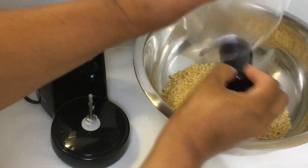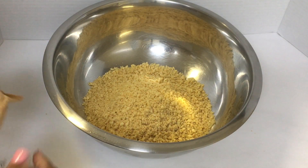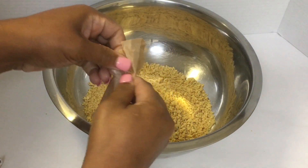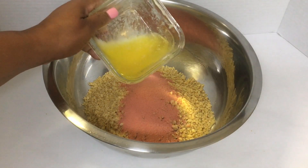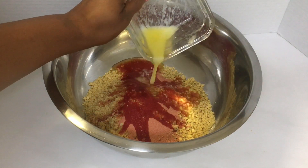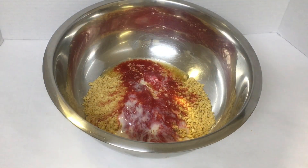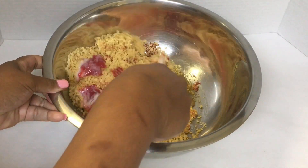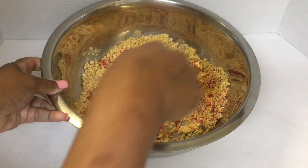Add a half a pack of strawberry Jell-O gelatin — half a pack, not a whole pack. Half a pack. This goes a long way. Melt one-third a cup of butter and pour it over your Jell-O gelatin until it changes colors. Mix it up well. I'm telling you, this is the best strawberry crunch that I have had thus far.